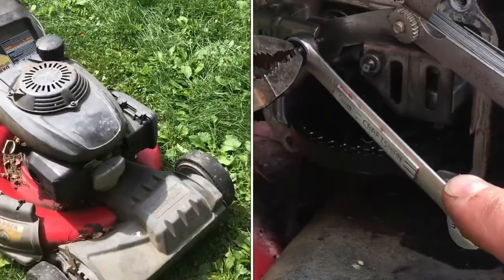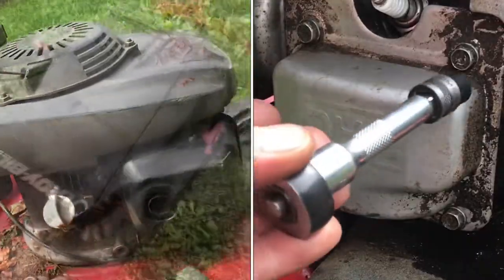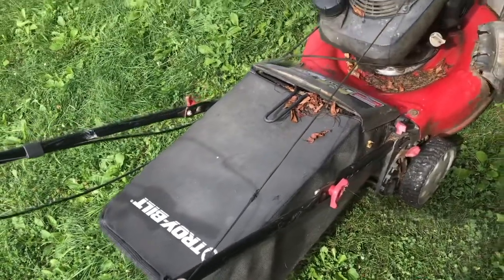We're going to adjust the valves on this Honda engine — this is the 160. When it starts becoming hard to start, that's when I adjust the valves.